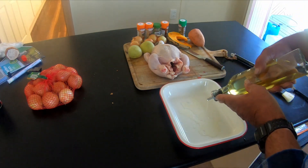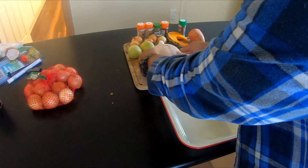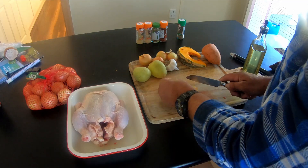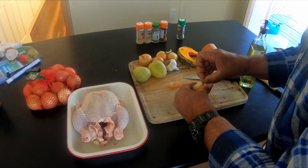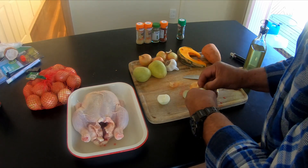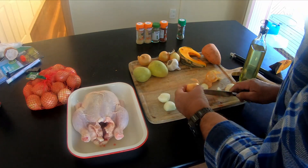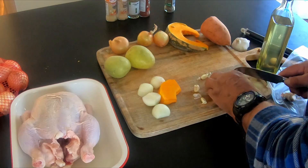We'll use a bit of oil here. Put the chook in there. Now, what we're going to do is cut up some onions — a couple of onions. And this is what we're going to be putting inside the chook. So we've got the chopped up onion, we've got a pumpkin there, and I'm just doing up a few garlic.